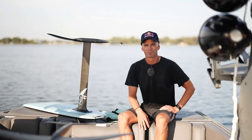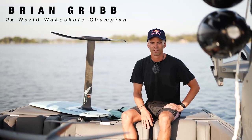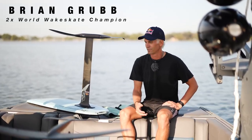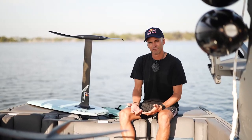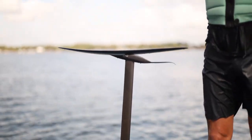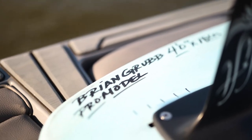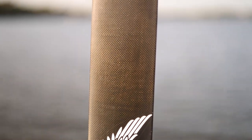Hey, what's up, Brian here. We're out on the boat this morning and we're going to go over a few of the basics to get started boat foiling. Obviously the first thing you're going to need is a foil. The board I've been riding and that I really like behind the boat is the Lift 4-0 board. Once you get into the mast and wing options, you've got a few different things available.